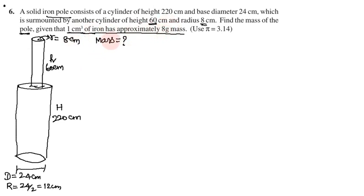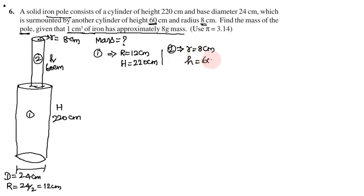So one by one we calculate - that is easy. First we calculate cylinder 1 and cylinder 2. Cylinder 1 has radius R = 12 cm and height H = 220 cm. Cylinder 2 has radius r = 8 cm and height h = 60 cm.